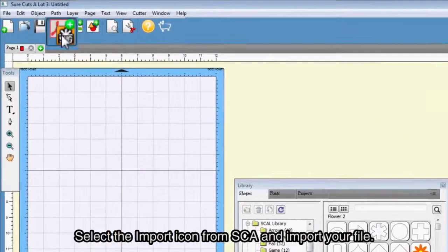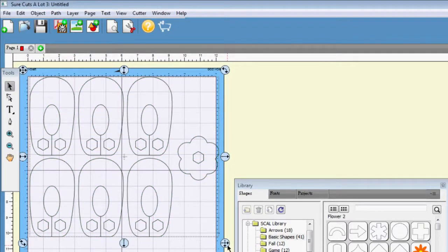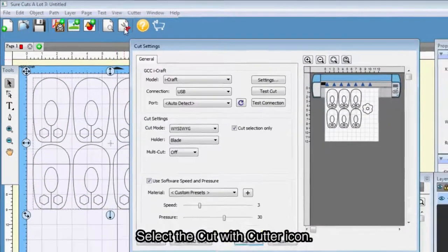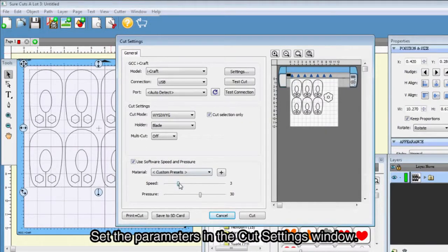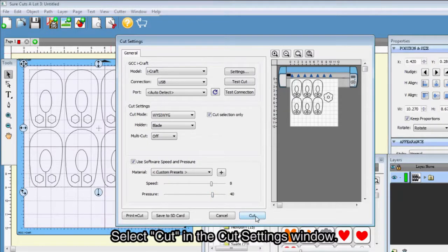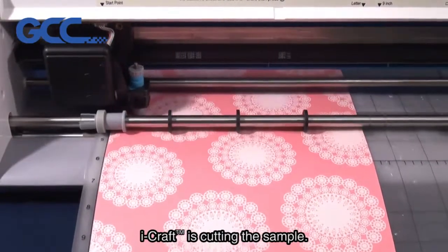Select the import icon from SCA and import your file. Select the cut with cutter icon and set the parameters in the cut settings window. Select cut in the cut settings window. iCraft is now cutting the sample.